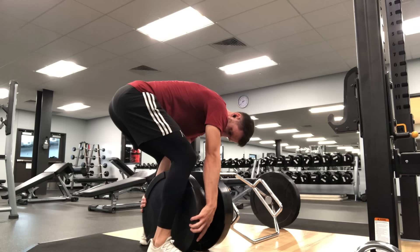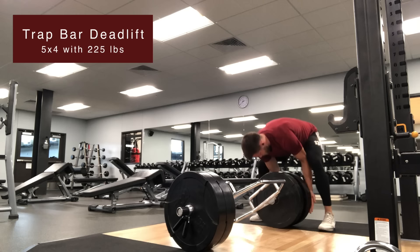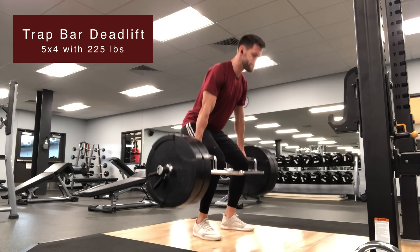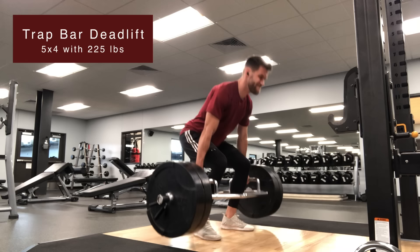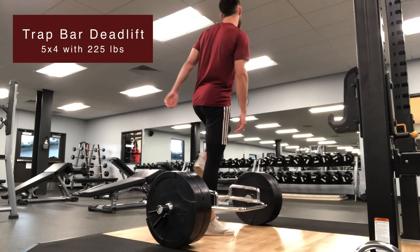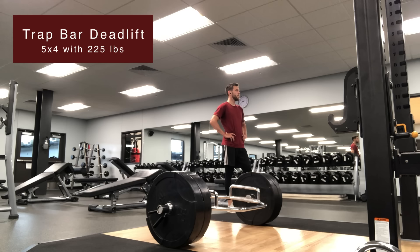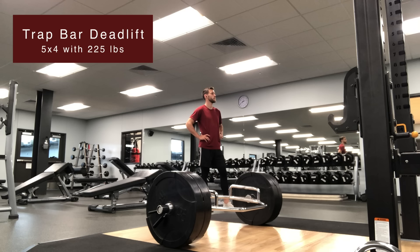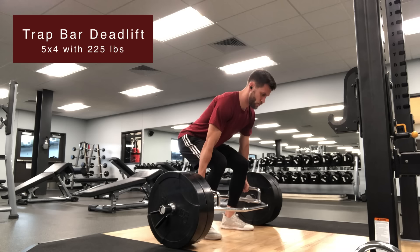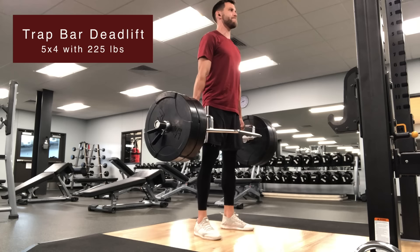The first exercise after the warm-up in this power workout is always the main lift — a compound lift focused on going heavy with low reps for power and strength. This could be the back squat, front squat, deadlift, trap bar deadlift, or a power clean. To focus on power, I want to be as fresh as possible, so this isn't a cardiovascular workout. I go heavy, low reps, and rest up to a few minutes between sets — in this workout I rested two minutes between each set.